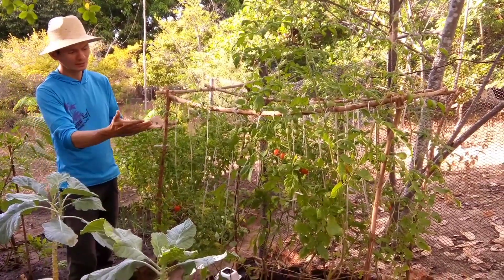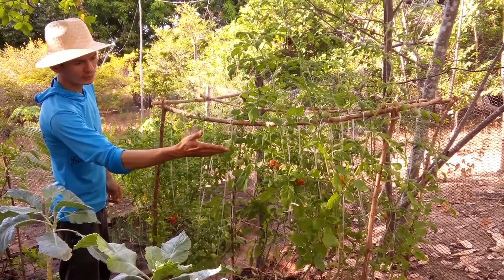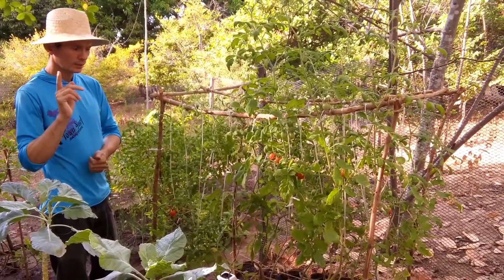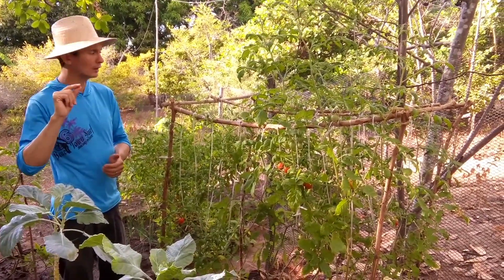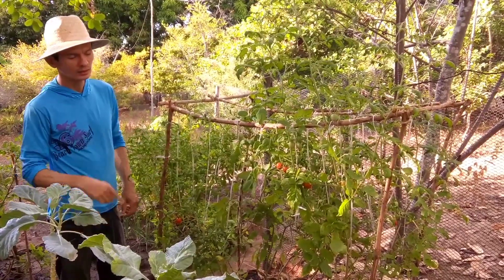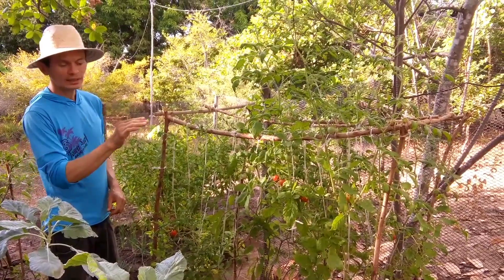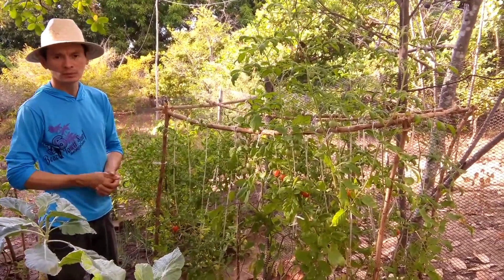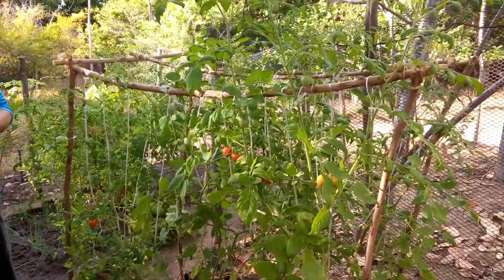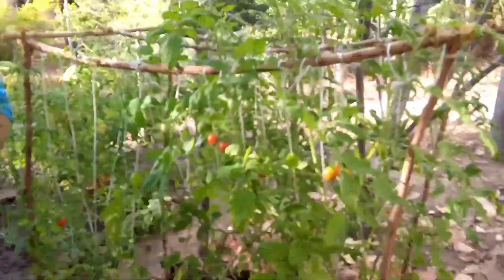O que acontece? Produção excelente de tomate. Tem vários tomates verdes aqui, já tem uns maduros, no ponto de estar colhendo. Importante: quando ele está amadurecendo, a gente já colhe logo. Porque existe um besourinho de hábito noturno — ele só anda à noite, anda atrás de tomate. Se ele vê o tomate maduro, ele sente pelo cheiro e vem atacar o tomate. O importante é a gente estar colhendo os tomates, ou então protegendo esse tomate com saco plástico, botando ao redor do tomate.